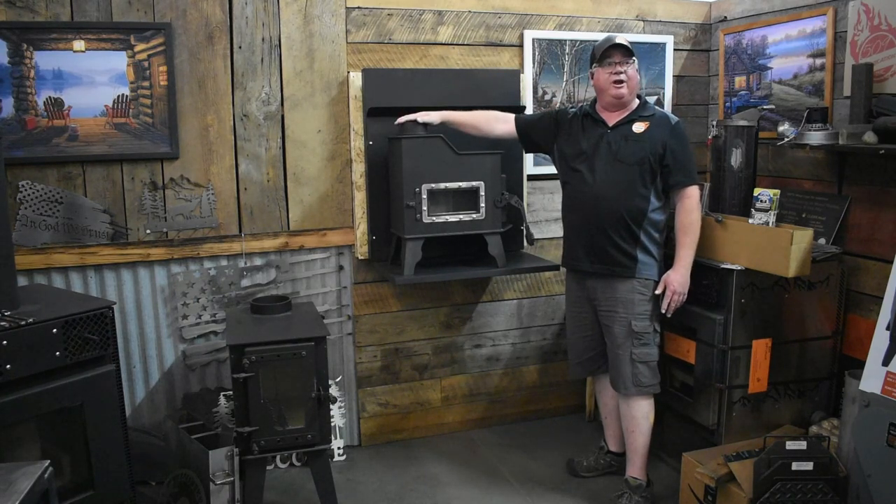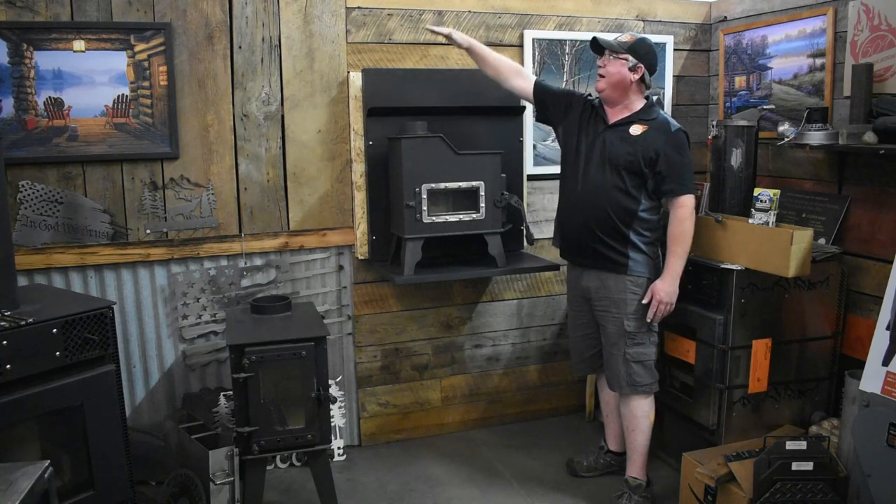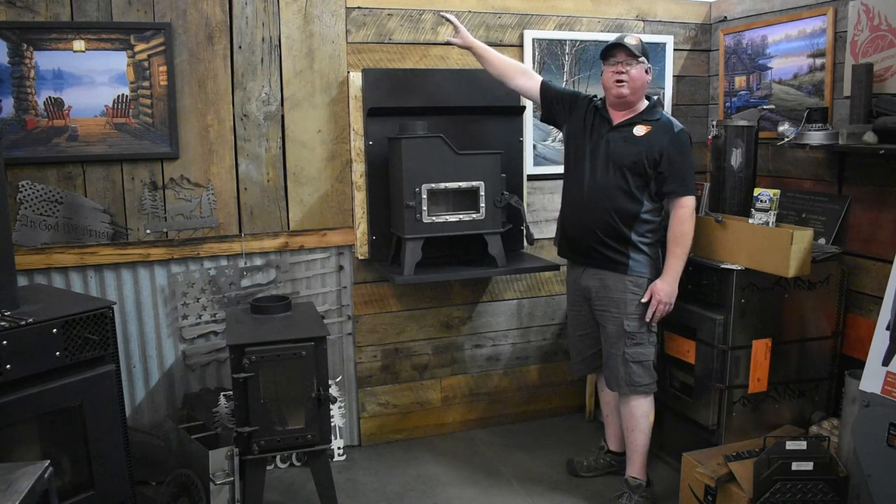This is the Caboose. It uses 4-inch Class A stovepipe and 4-inch single wall stainless steel pipe off of the stove. You can go up and out the roof, or you can go up and out a sidewall if you want to do that.